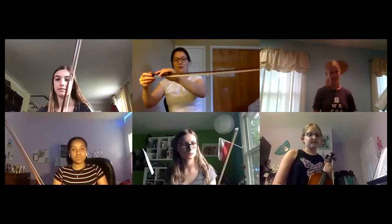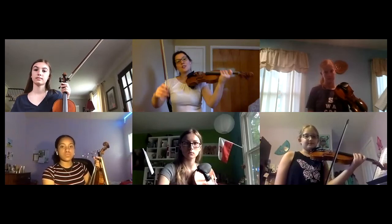When I loosen my stick, the bow is curved inwards towards the hair — that's when it's at its loosest. When I tighten the hair, the stick gets straighter and straighter, which creates tension on the stick. The hair gets tighter and the stick gets firmer, and that allows the hair to bounce off of our string.